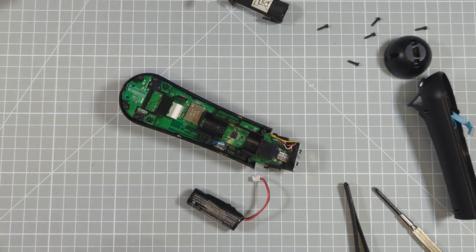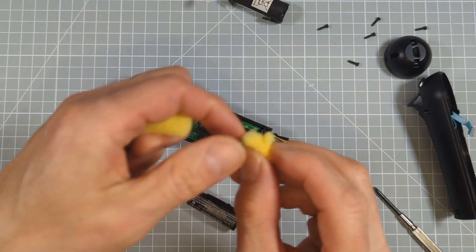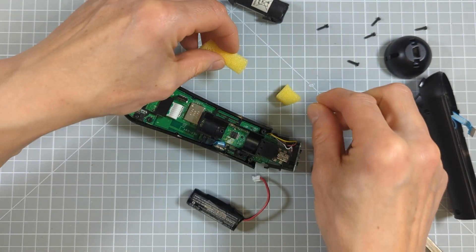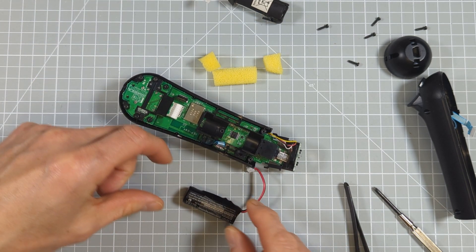So what I'm going to do is use my battery and to stop it from wiggling about inside the connector I've got a dishwasher sponge and I've cut some blocks off it. I've got two end pieces and one piece to go on top of the battery, and that should hold it nicely in place. I'll use some double-sided sticky tape to hold that in place as well, so that will stop it moving about.